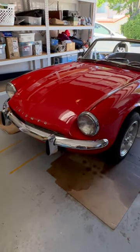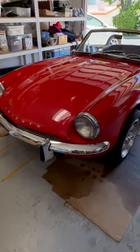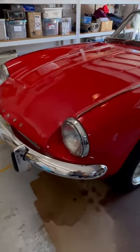This is a walk-around of my '68 Triumph Spitfire, and let's see how this comes out.